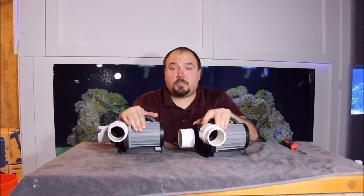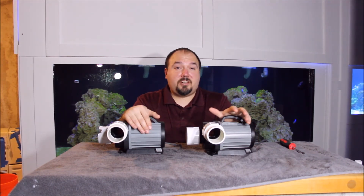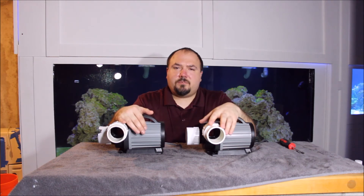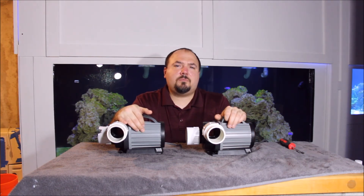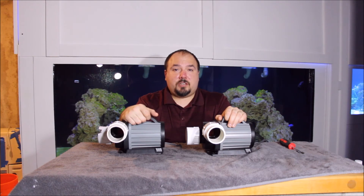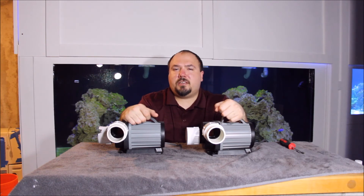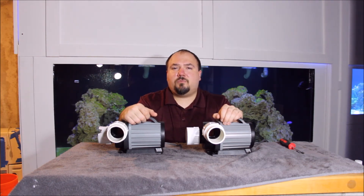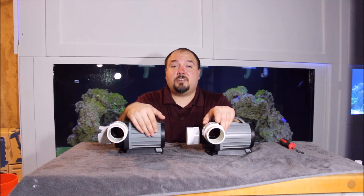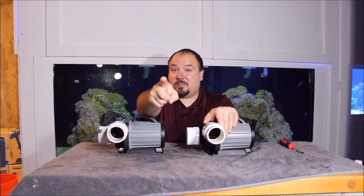Both pumps have been reassembled and I'm ready to reinstall them on the protein skimmer and fire them back up. That's today's video on pump maintenance — I hope you enjoyed it. If you did, give me a thumbs up and let me know you like the content. If you have comments or questions on anything I did for pump maintenance or about the 1,600-gallon system, leave them in the comments below and I'll get to them as quickly as I can. If you haven't subscribed yet, hit that subscribe button and the bell notification — I put out new content every week covering different parts of the 1,600-gallon system, whether it be successes, failures, DIY projects, maintenance, or general care tips. Thanks for watching and I'll see you on the next video.